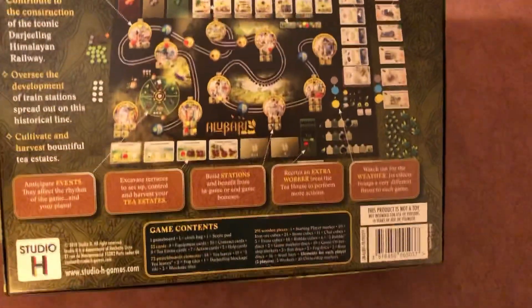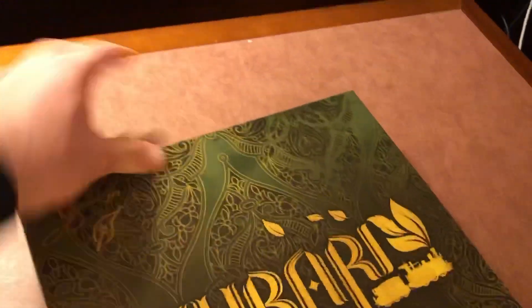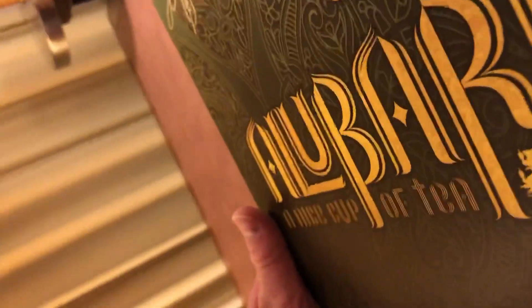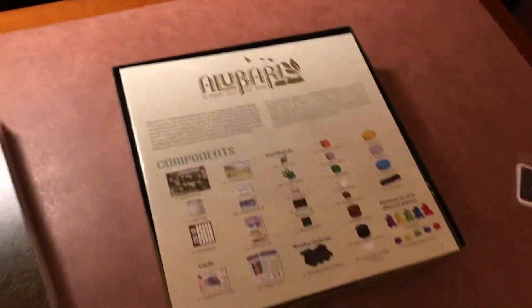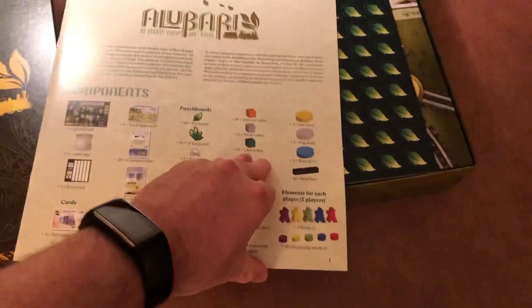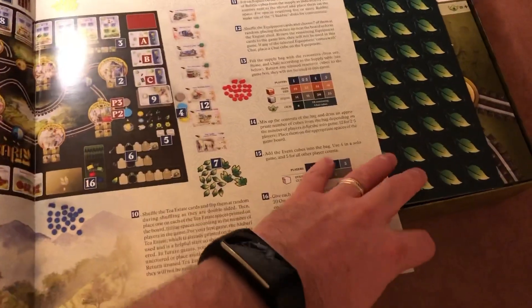So let's take a look at what's inside. Already my impression of it is quite good. Starts out with a nice looking rule book. Well illustrated, good looking rules. No problems playing and learning this. We have a lot of good examples here, so that's always appreciative.